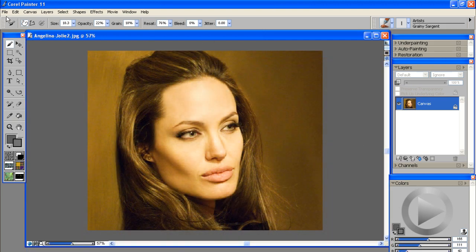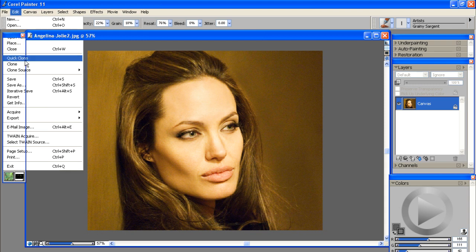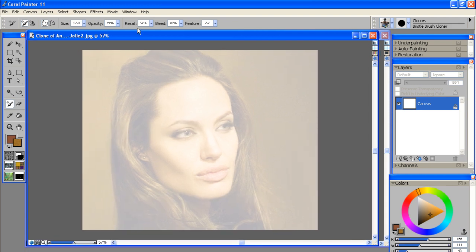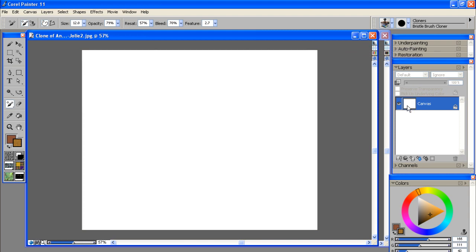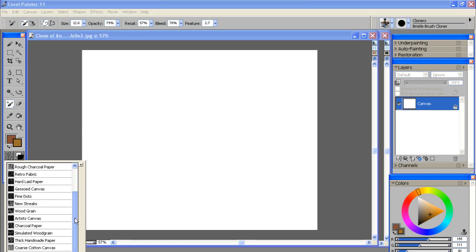Once you have your photo open in Painter, the first thing you want to do is create a clone of your photo. Go under File, then Quick Clone. It creates a new canvas with a tracing overlay of your photo. You can toggle the tracing on and off with this button and see we have a blank white canvas. Now that we have our new canvas open, we want to set our paper — we'll set it at Artist Canvas.